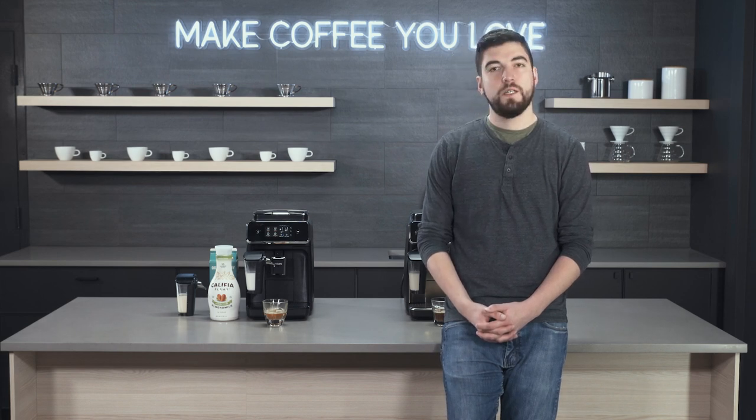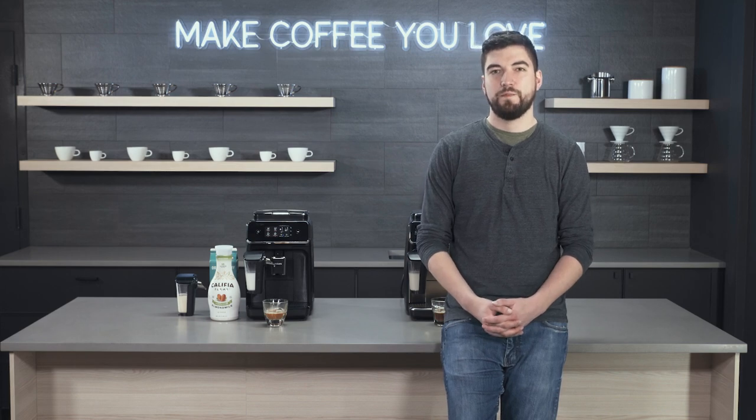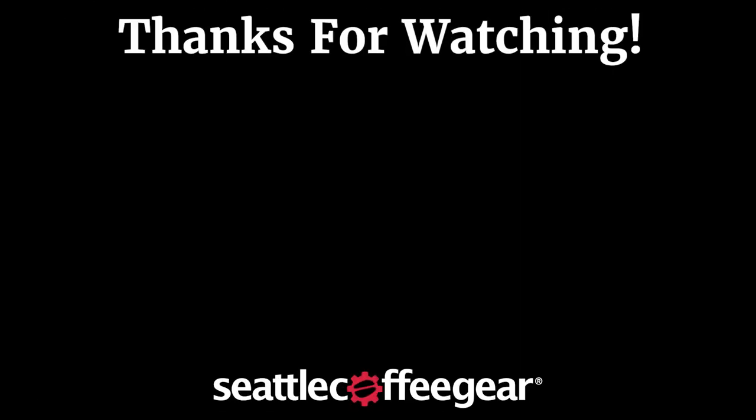We just want to thank you for watching. Don't forget to like, comment, and subscribe, and we will see you next time. Bye!